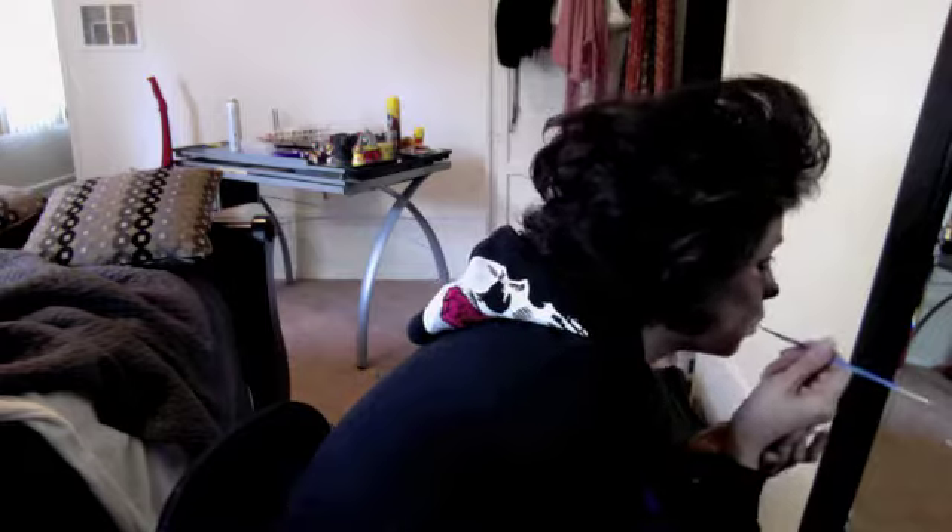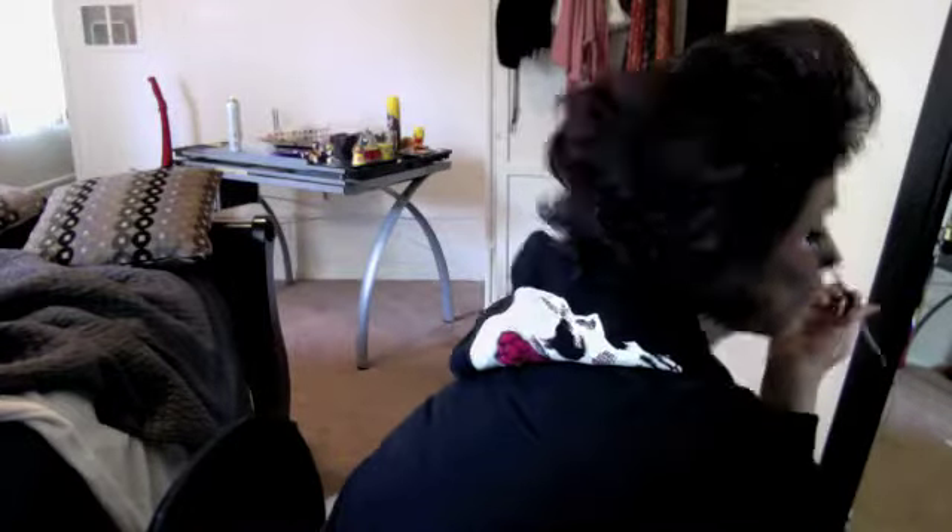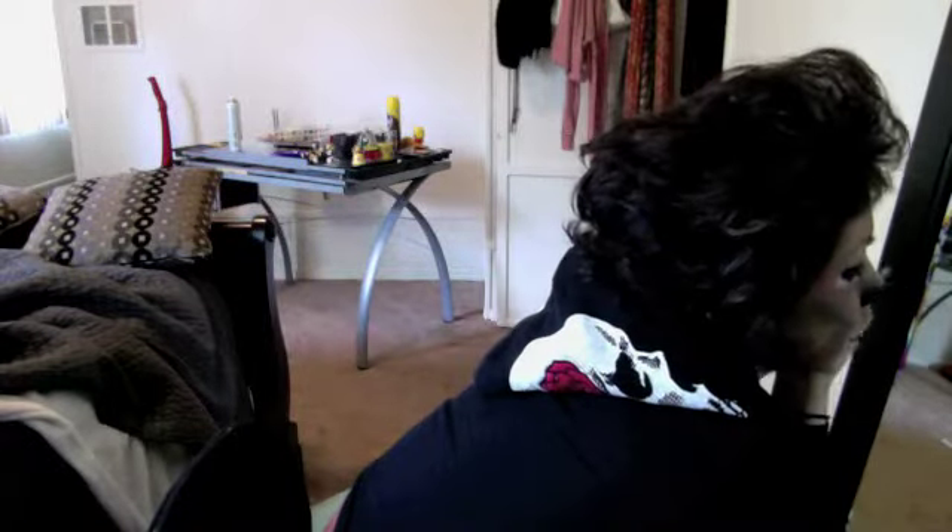I didn't cover my eyebrows. You could cover them with a glue stick or actual putty, but I just left them. And I'm adding the same cake product to my lips. You can use black lipstick, but it tends to bleed, so I don't use that.